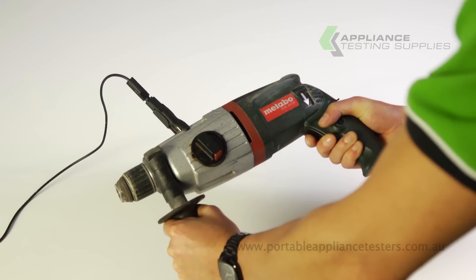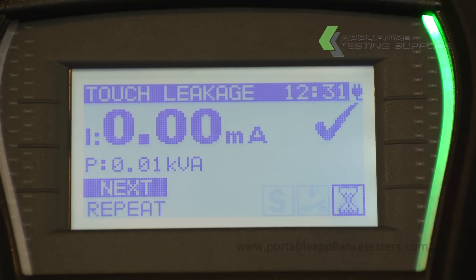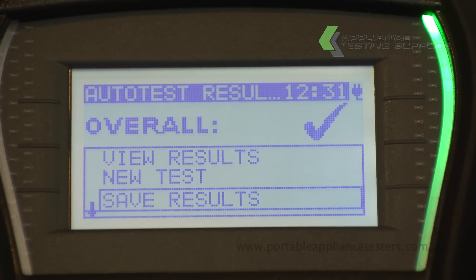The Deltapat will now start a touch leakage test. Be wary — the appliance will be powered. Once the test is complete, a green light will appear for a pass and a red for a fail.